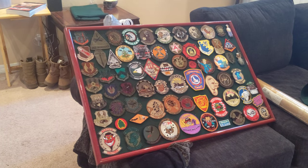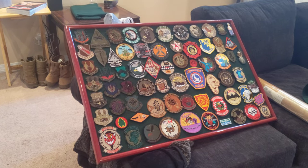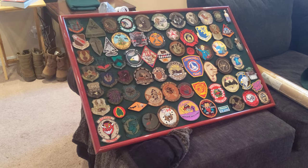Hey guys, just finished up my patch wall picture frame thing, and I want to show you guys how I did it.